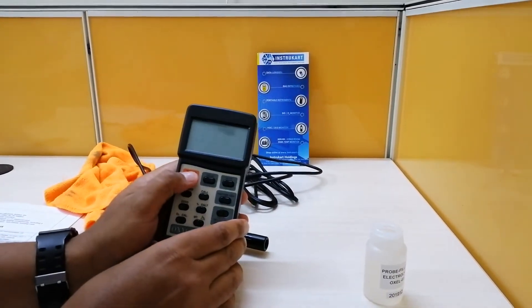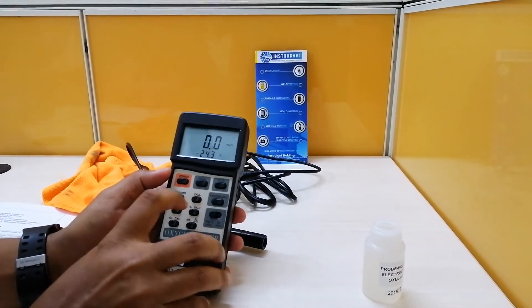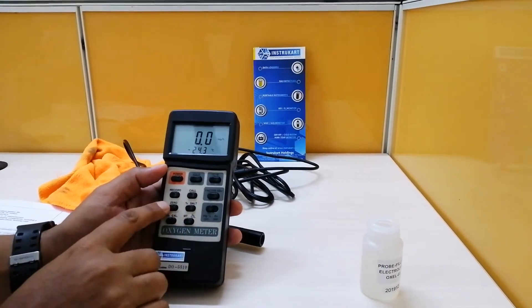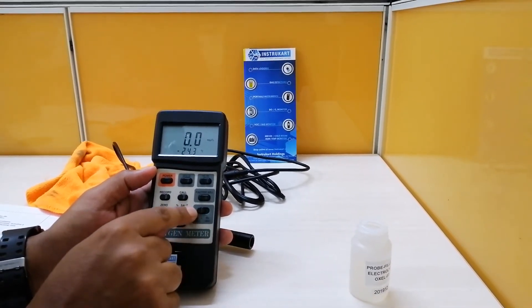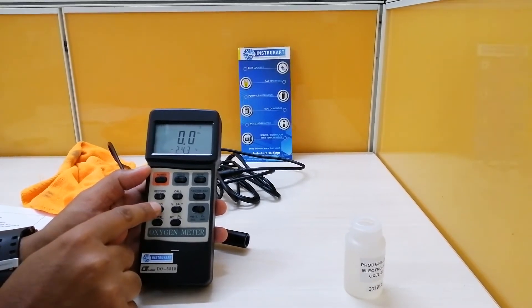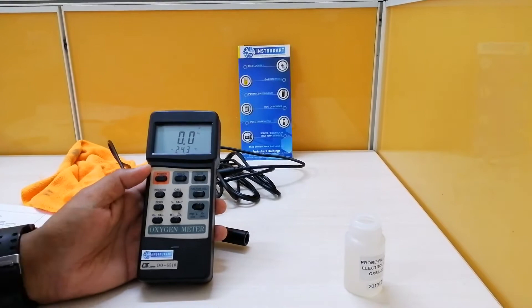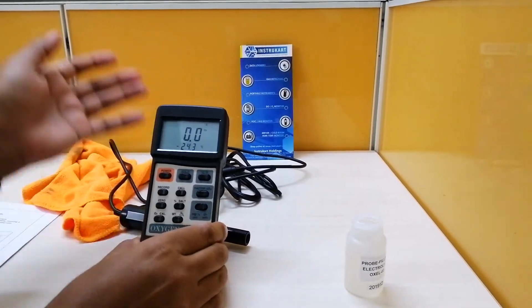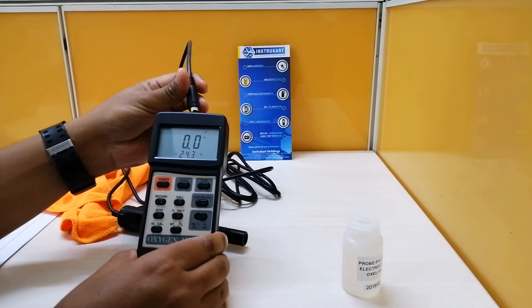A drop should be enough for this to work. I'll put the cap on. Then I have to power on the instrument, press this button to switch to oxygen mode, press the zero button, and then connect the probe.